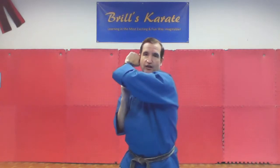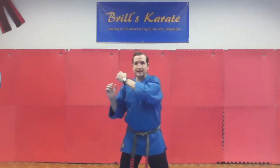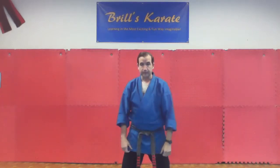Blocks seven and eight are for low attacks. Blocks one through four are mid-level attacks, five and six for downward strikes, and seven and eight for low attacks — like if someone wants to punch you in the stomach. Bring your hand up almost like you're grabbing your ear on the opposite side and then rip it down for the low block. Number eight is the same thing on the other side. You want to have a good amount of space — if you're too close, you'll end up redirecting their arm right into your own groin.